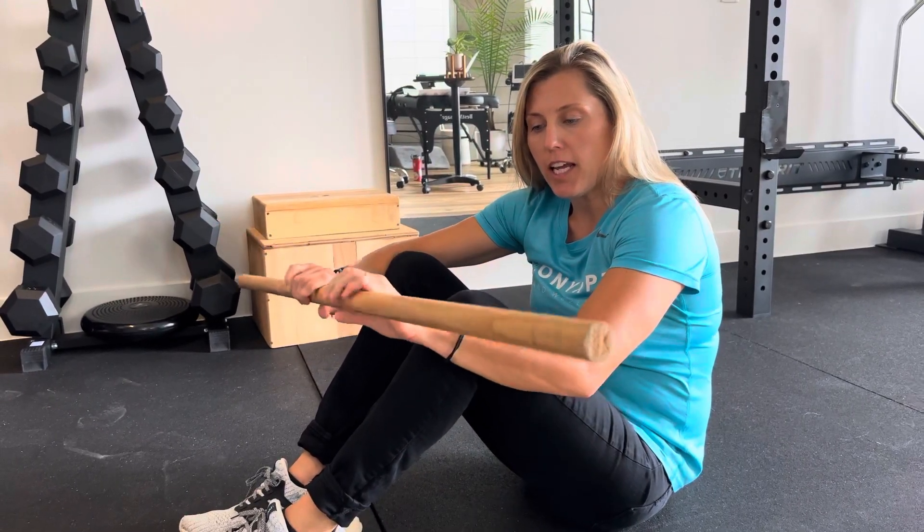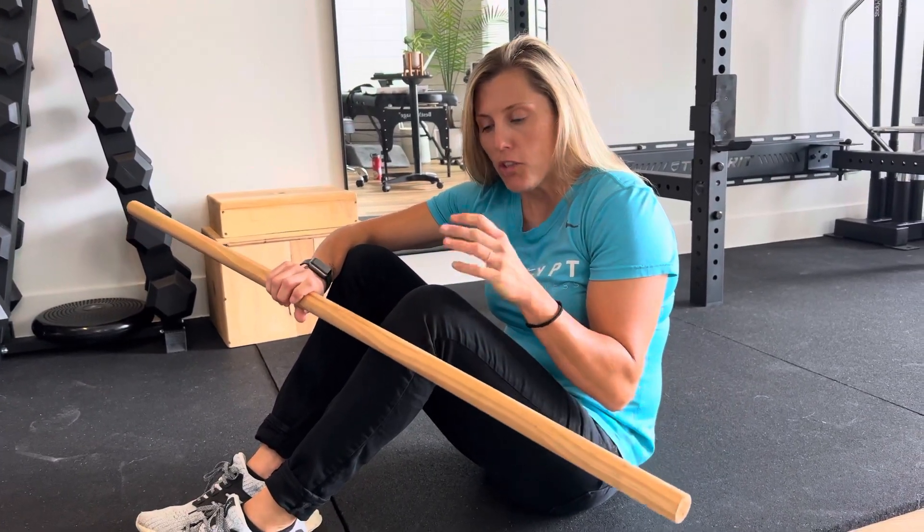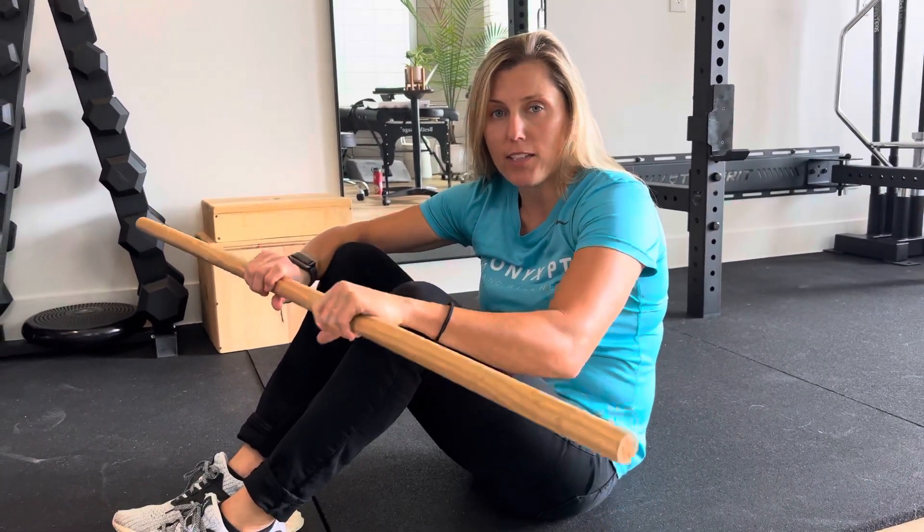Today I'm going to demonstrate a break the stick method. It's a muscle energy technique to help alignment of the pelvis. So if you feel like one leg is a little off from the other one, this is a great exercise to try.